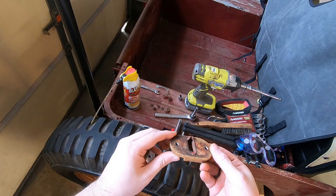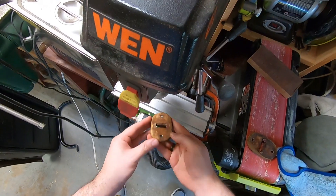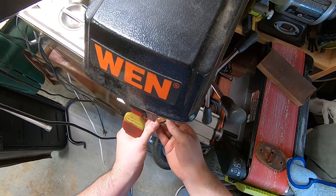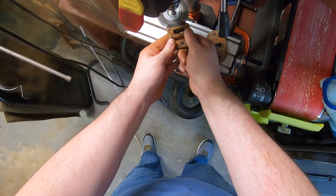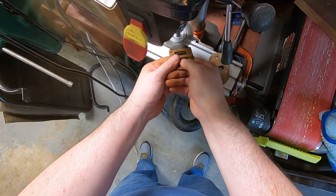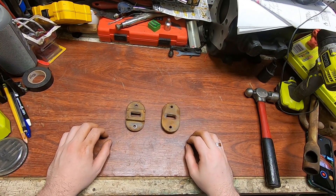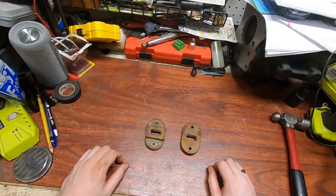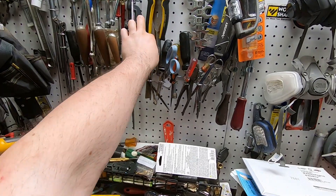See if I can hammer that down once I get these apart. It's been a minute since I could see the workbench surface. Let's see what I've got that might take this apart.